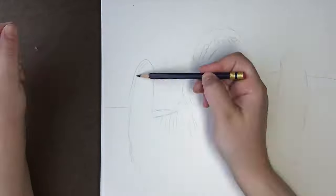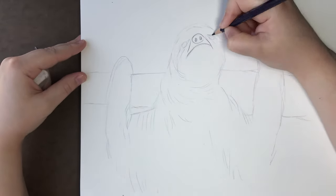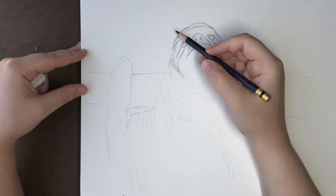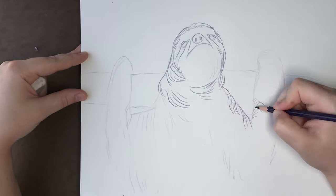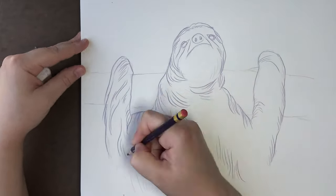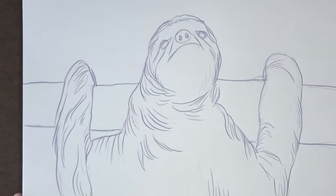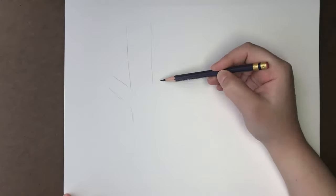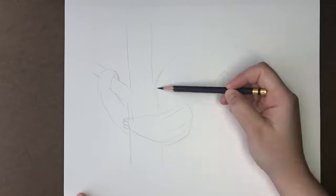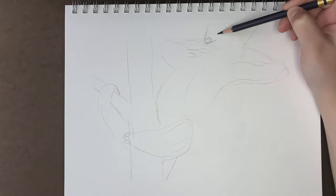Even though they can look out for predators with their freaky neck turns, if they do get caught by an anaconda, boa, wildcat, or bird of prey, they use their long sharp claws and sharp teeth to defend themselves. It's funny to think about sloths being aggressive because in cartoons they're always so lazy and happy-go-lucky, so it would be interesting to see a sloth fight.